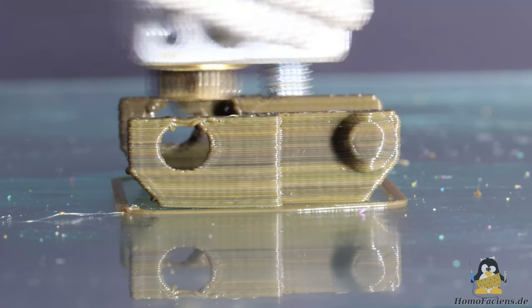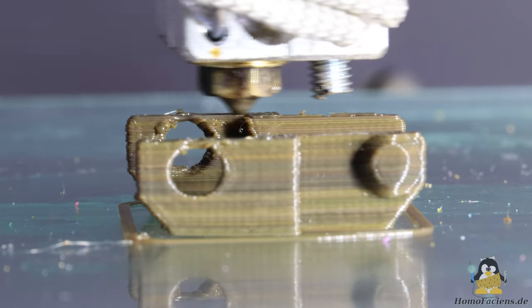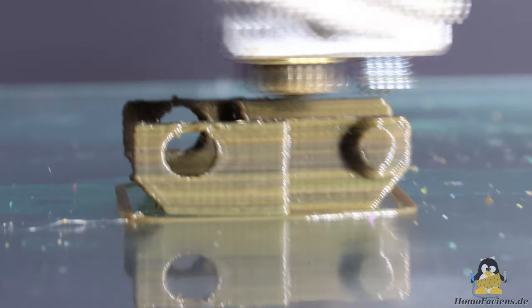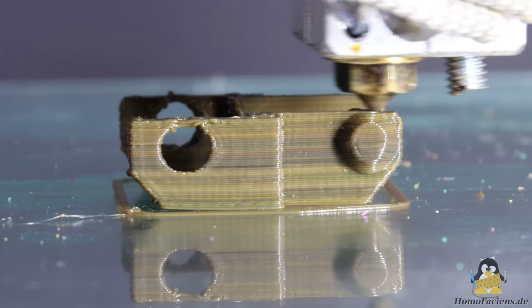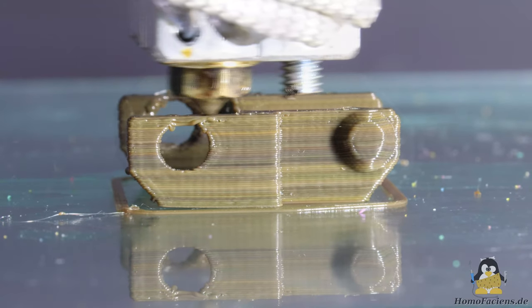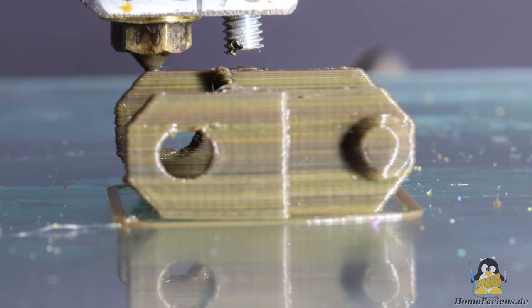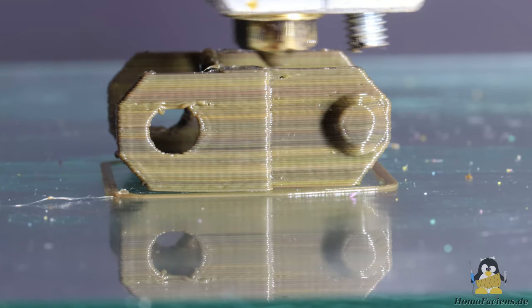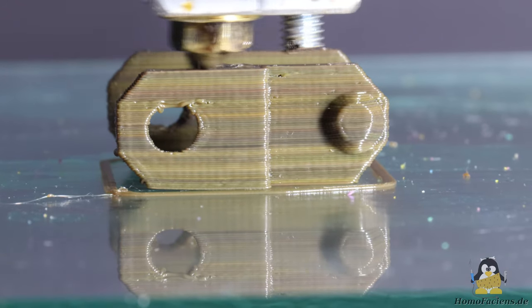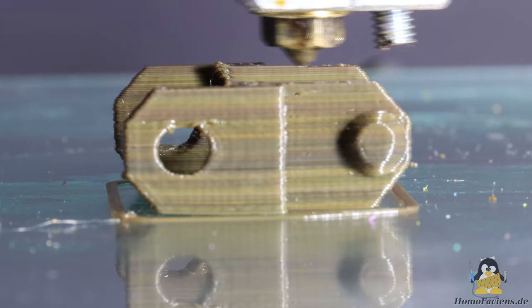The step from version 4 to version 4.1 was, as is usually the case, not a straightforward one. Several hours were spent making and testing less successful designs. More brass in the tube design means less sliding friction on the walls, as the coefficient of friction of brass is significantly smaller than that of steel. I have already ordered screws made of other materials so that I can experiment further in this direction.